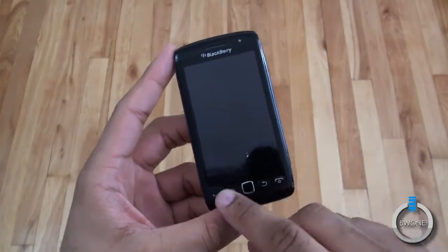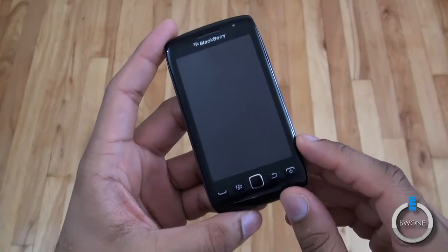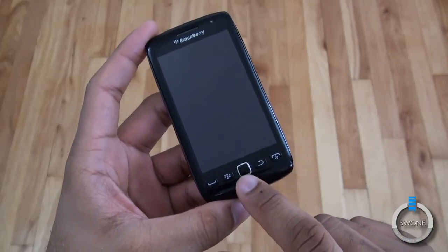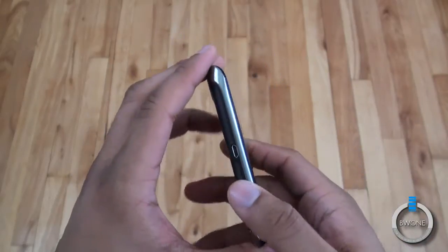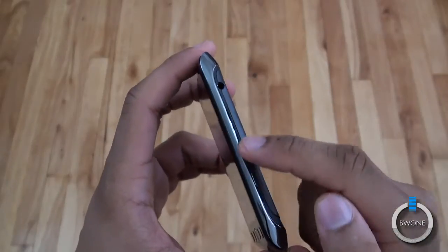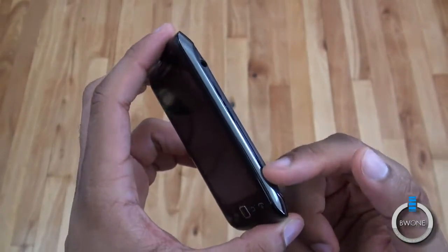It does have physical buttons at the bottom for sending, which is something you normally don't see in a lot of smartphones these days. You have the BlackBerry button, back button, and an optical trackpad that also works as a button. On this side you have the micro USB port, 3.5mm headphone jack, volume and convenience key, and camera keys embedded into the border.